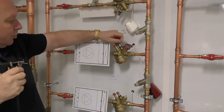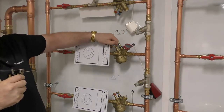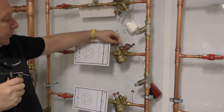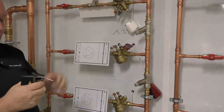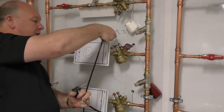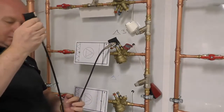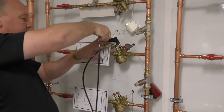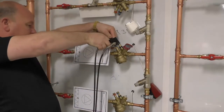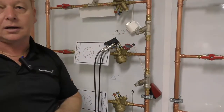In this case, we're going to test the Torin-Anderson TBVCMP pressure-independent control and balancing valve. Insert the blue low-pressure sensor into the low-pressure side of the valve, and the red sensor into the high-pressure side. Push down and click to make sure everything is fully connected.